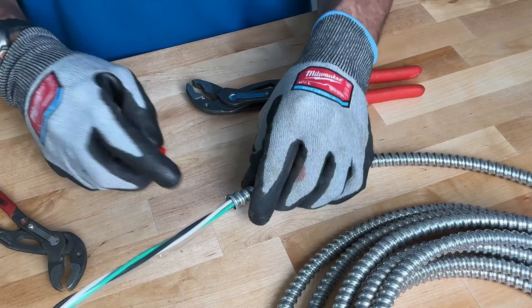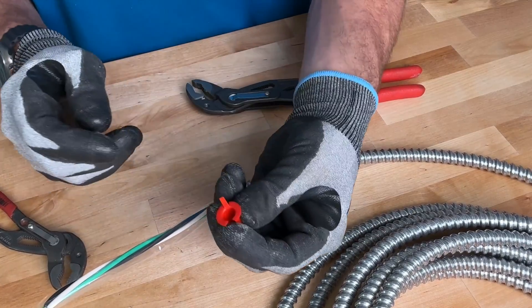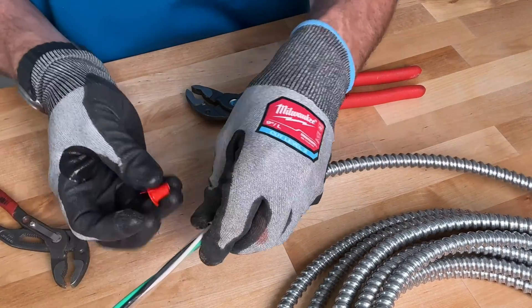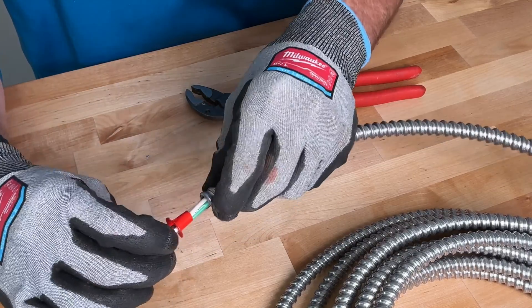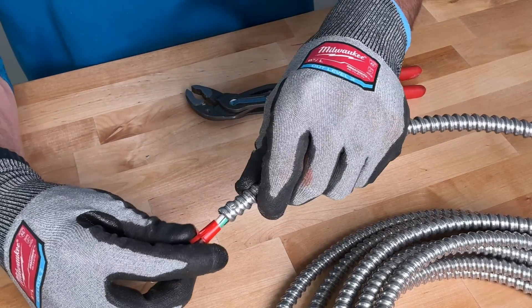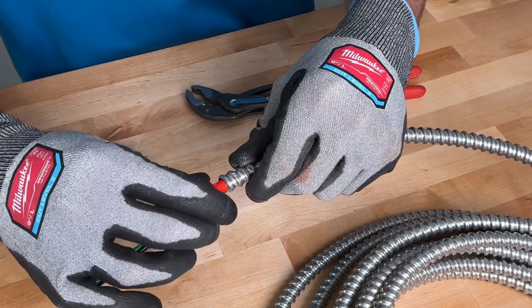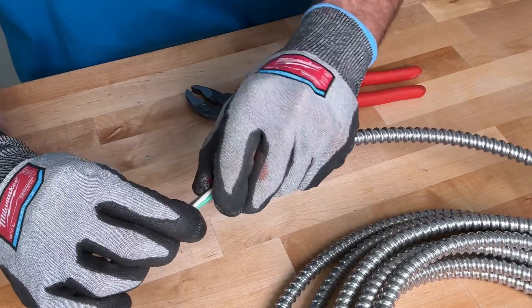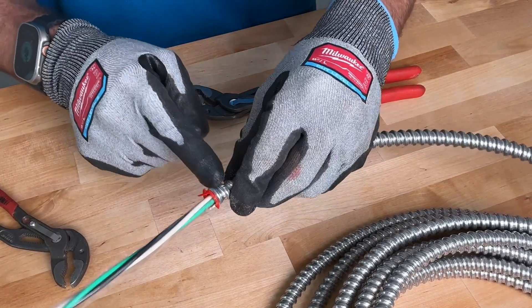So we have our cut, but don't forget — I'll leave the paper or plastic wrap on and go ahead and grab a bushing. It's a lot easier to get this bushing around if you have that plastic or paper in place, because you're going to work that bushing down into the metal clad. This protects our conductors from the sharp edges of the metal clad.